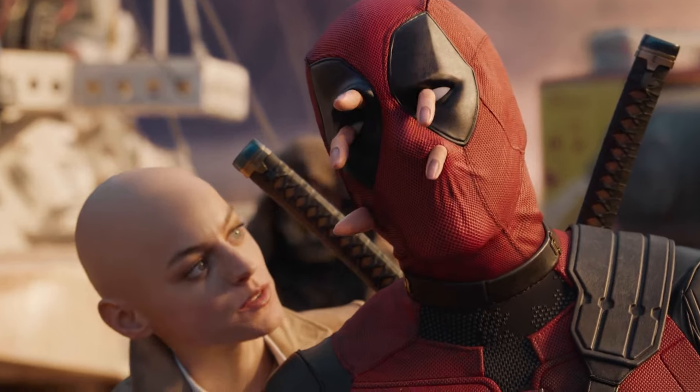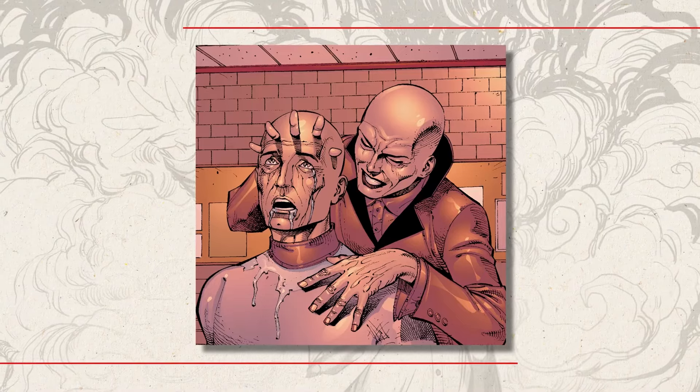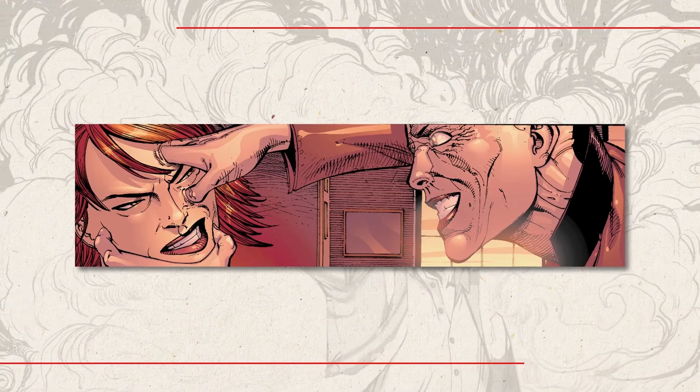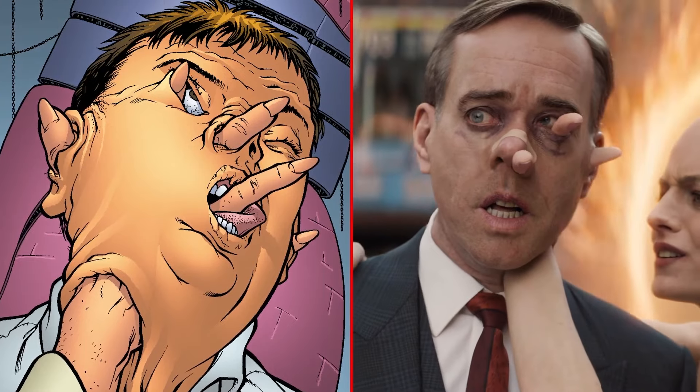For Hands Through Face, Shawn and the VFX team started out with comic book reference. There are some key comic book frames that we really tried to match, where it goes straight up through here and her fingers come out the nostrils and the eyeballs and the ears.